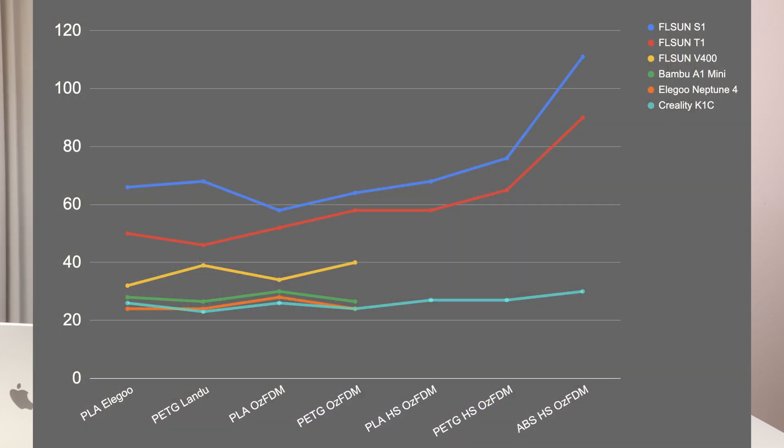With PETG and PLA, we're getting numbers in the high 60s and high 70s depending on the material. If you have a look at this graph, you'll see that typical consumer 3D printers hover at around the 25 to 30 range, and then the FL Sun printers really take a step above those. The V400, which I reviewed about a year ago, takes it up to 40. The T1 that I reviewed a couple of months ago hit 90. And today with the S1, I'm seeing 111, which is really good.